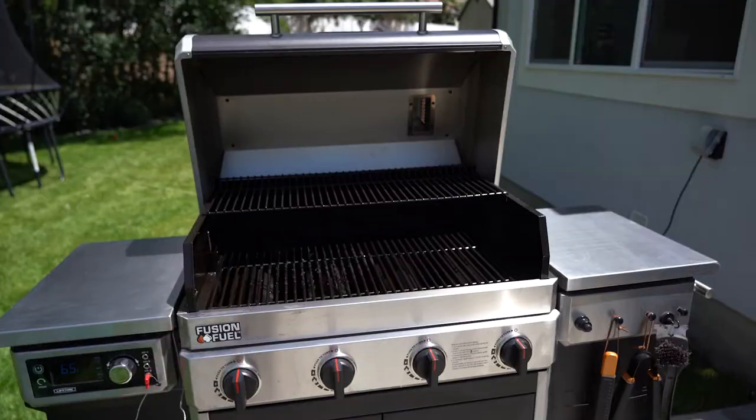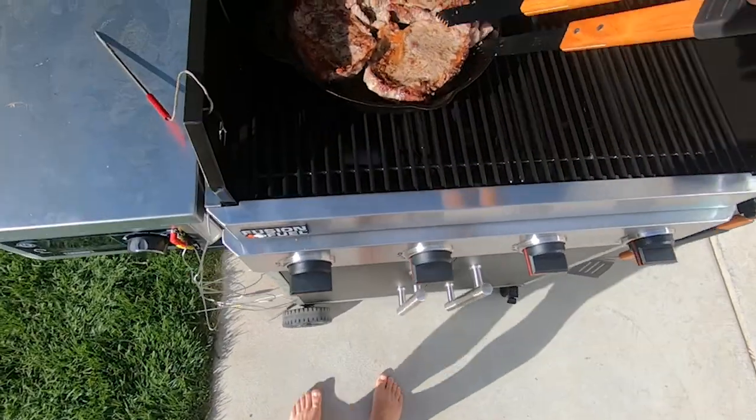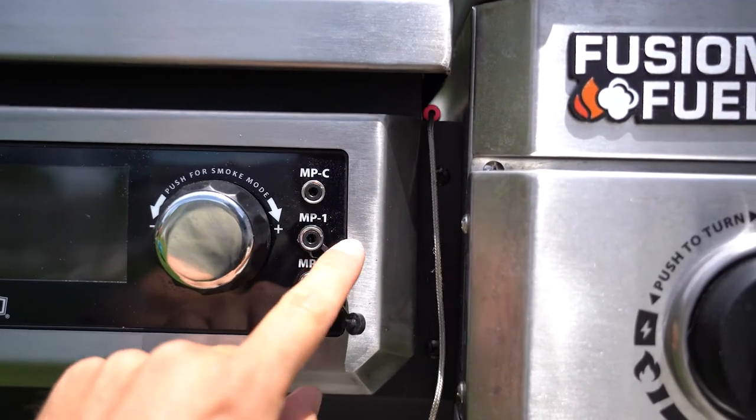The grill gets insanely hot — so hot that the first time I cooked steaks on it I actually nuked them to the point where they weren't edible. I'm used to trying to sear steaks on a grill that doesn't get that hot, so just be aware of that. I do have one complaint, and it's not really a big deal: the little protectors for the meat probes are made of flimsy plastic or rubber, and my kids within a couple days had ripped them off. Outside of that, I honestly can't think of any other con.